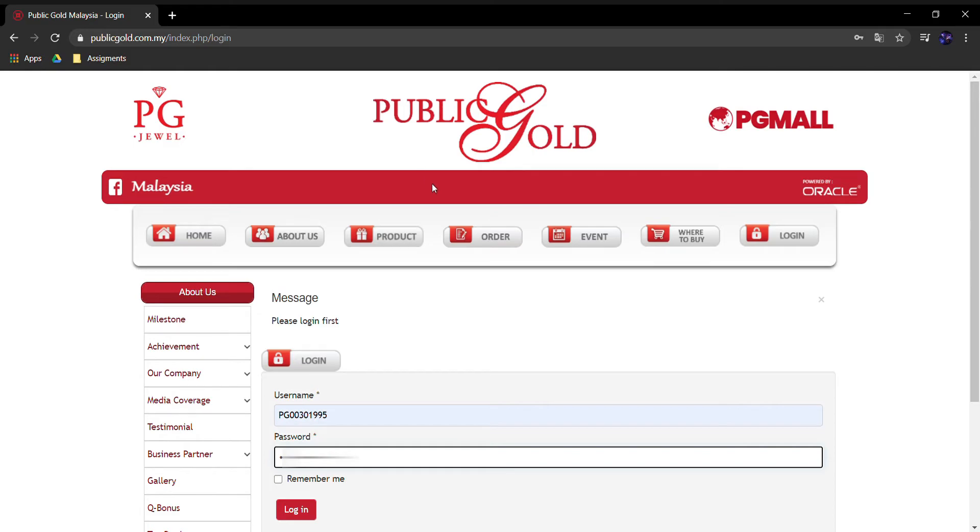Dan cara kedua ialah non-GAP, iaitu take and carry. Maksudnya tuan-tuan boleh ambil dan simpan emas tu sendiri.